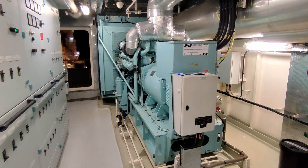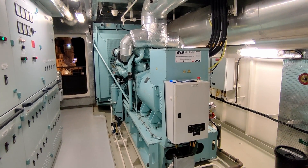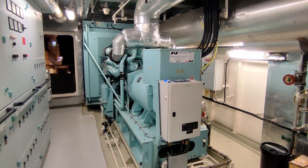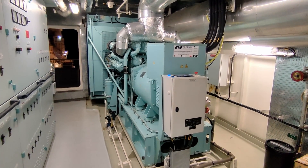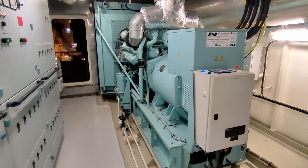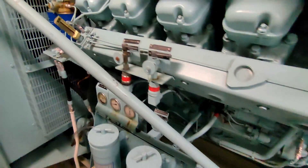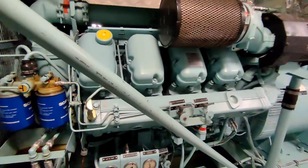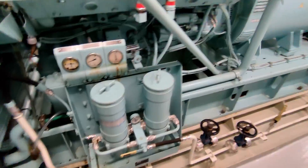Here is the gen set — it's a Scania DI16 075M coupled to a 596 kilowatt generator. Before we do anything, the first thing I like to do is just take a general walk around and see if there are any leaks visible. Getting down and checking underneath, you can see it's a V8 engine, and this side looks fine.